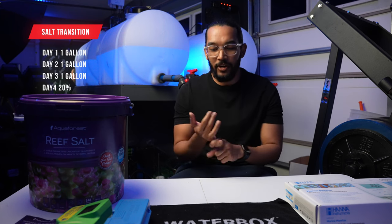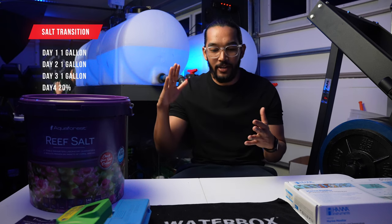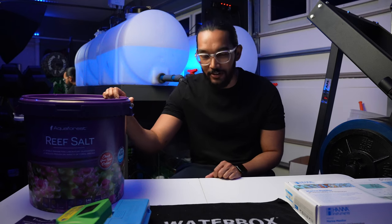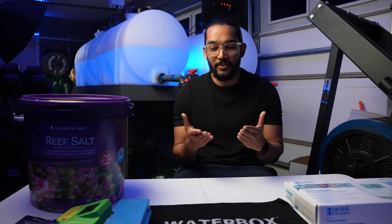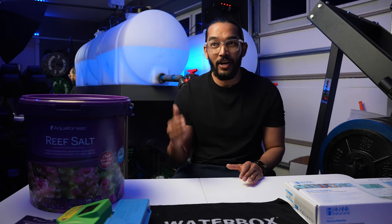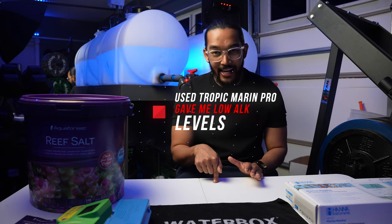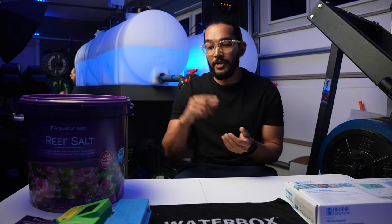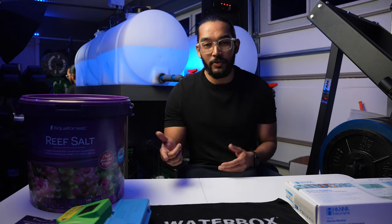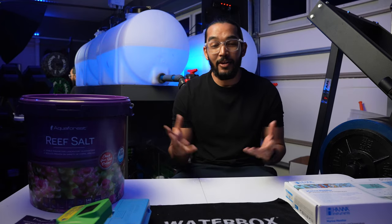On the fourth day I did a 20% water change. So the majority of that water is now Aqua Forest Reef Salt. From the parameters I think it is, because my alkalinity was under seven — it was like 6.5, which is super low. I checked it today and it's at 7.1, so it's a whole lot better. I'm going to do my routine water change this week and see where alkalinity lands, but 7.1 is way better than 6.5.